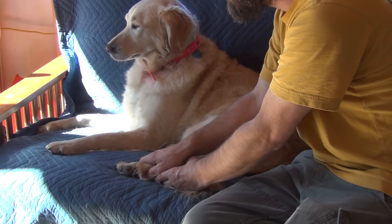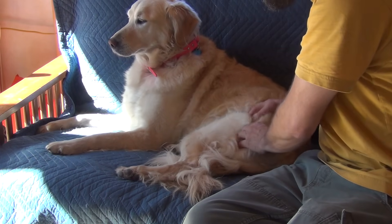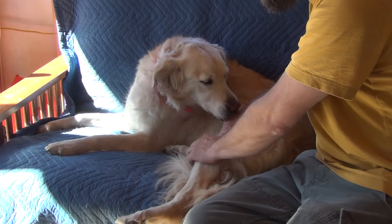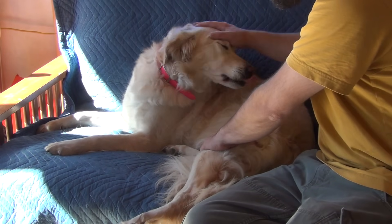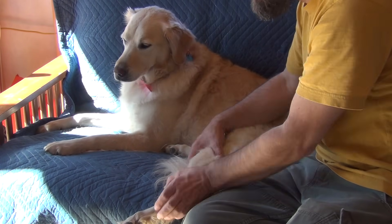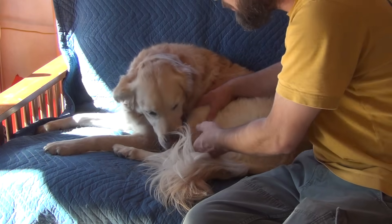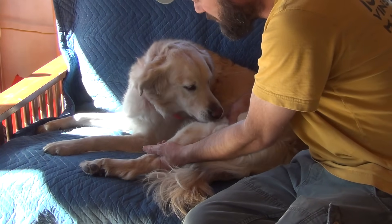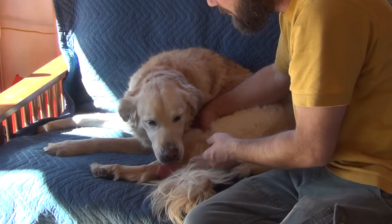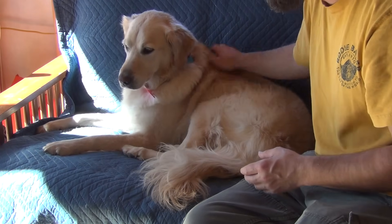I'm trying to stretch it out for her all day. It's not feeling good. I know, I know. We've got to stretch it out — it's okay, I got you. You don't like that, do you? Just lay low.